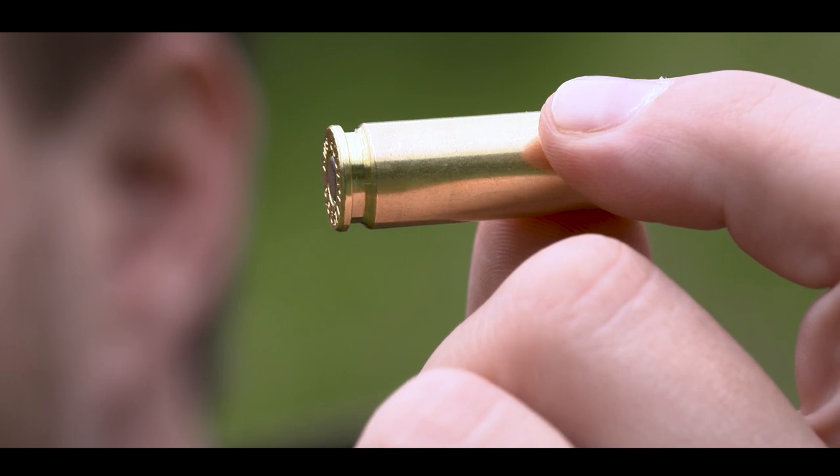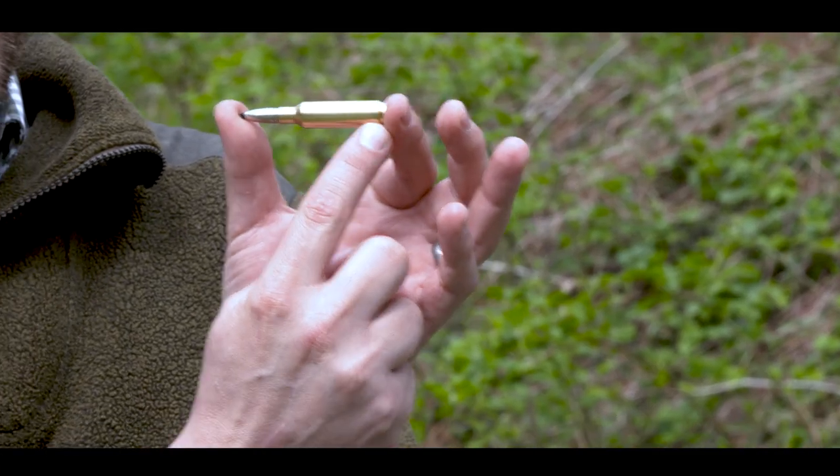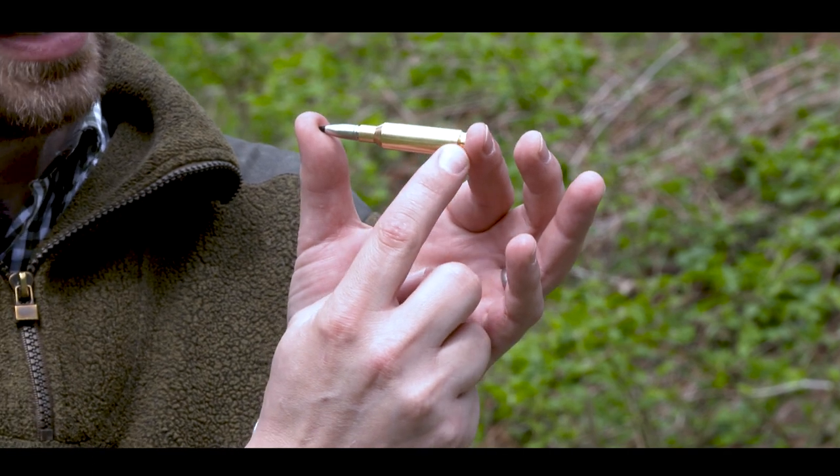First of all, it's a really accurate load. The second one is that the recoil is really really low. We have a beltless casing — a case with a belt would decrease the precision.